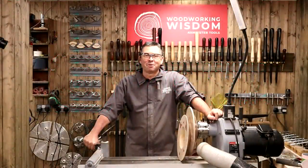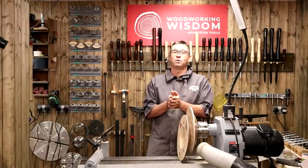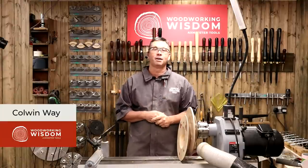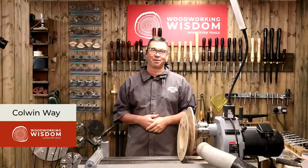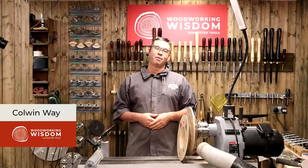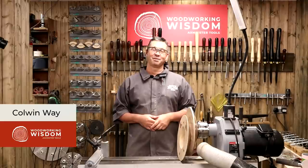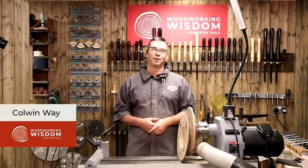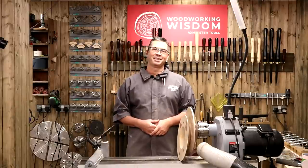Hey everybody, welcome back to Woodworking Wisdom. My name's Colin Way, so nice to be back. I just want to let you know what I was doing last week — Wizardry and Wood. It was so lovely being up in London and meeting so many of you up there. I was talking to Ben a minute ago and it was like a conveyor belt of people coming up and talking. Lovely to meet everybody, especially after the year we've all been through. Thank you so much if you managed to get up there. Myself and Jason had a wonderful time and we can't wait to do it again.